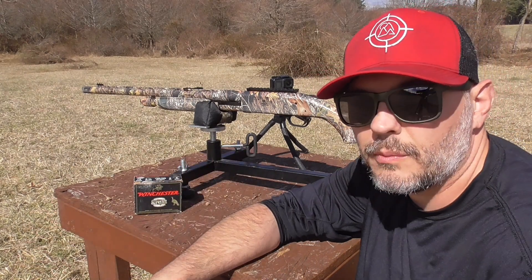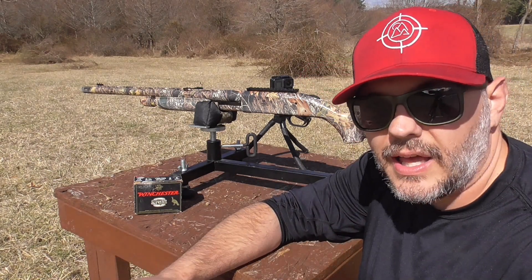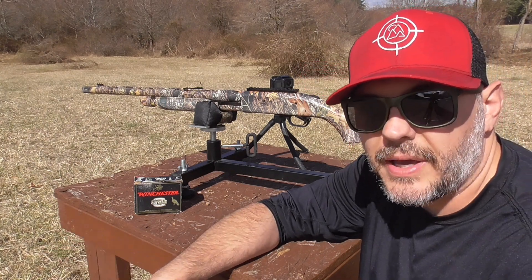We're going to be shooting it in the vice today to take human error out of the equation, and we're going to be shooting it at 40 yards. This gun does have open sights, so I'm going to be aiming — I figure there's going to be a lot of drop, so I'm going to aim at the top of the turkey's head.